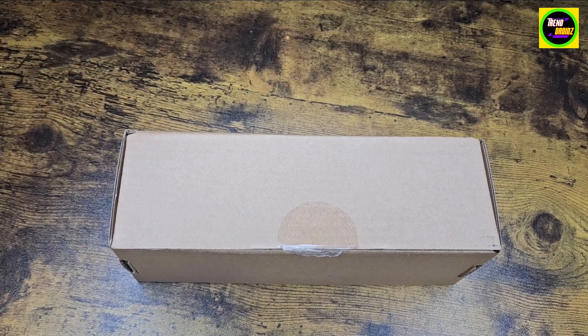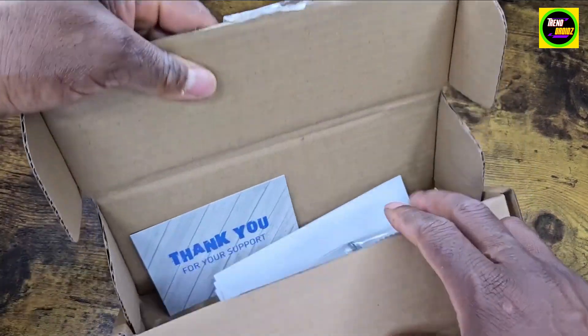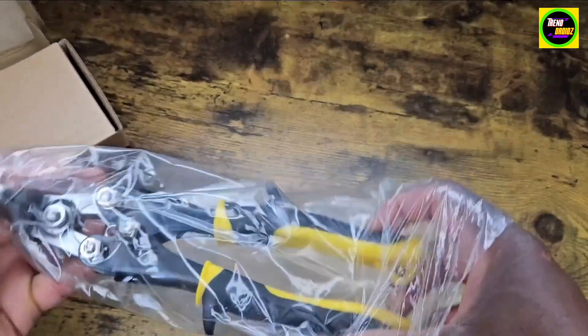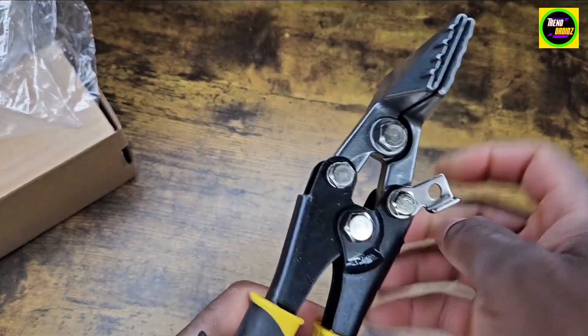So let's see what it looks like. There's a lock right there — it's pretty sweet.